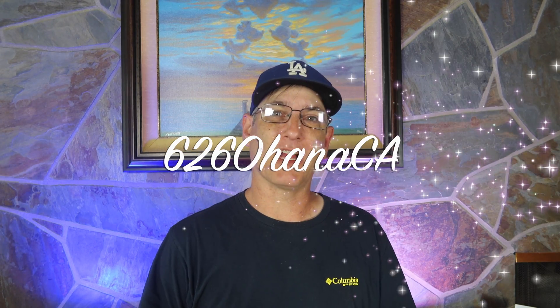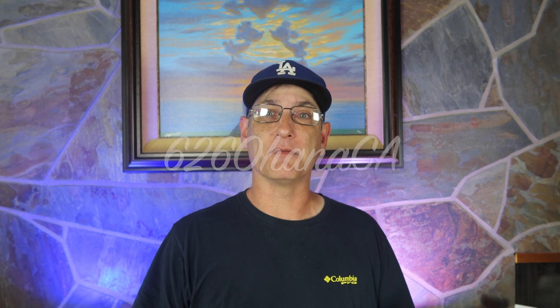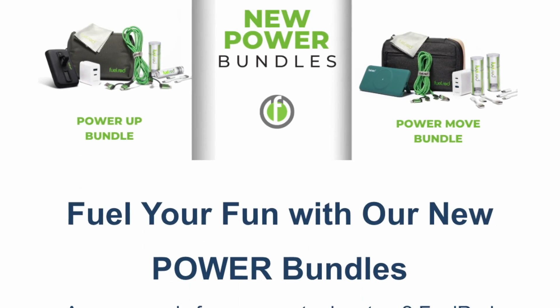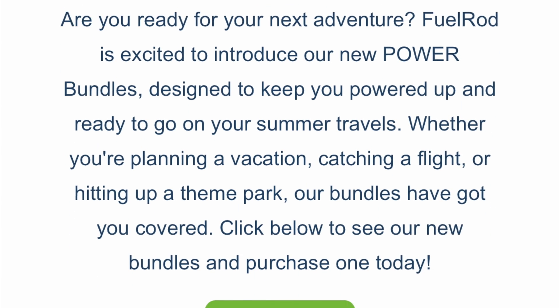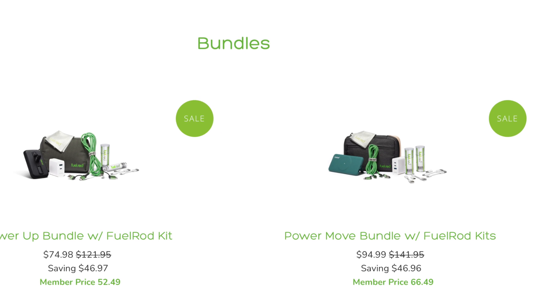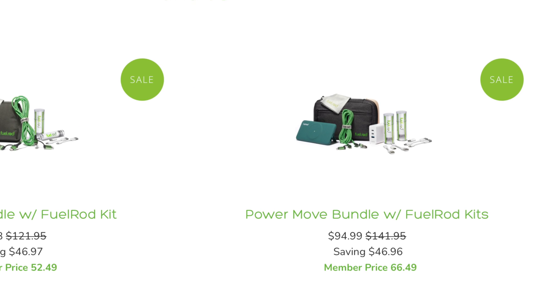I'm Brad and I'm with 626 Ohana, California. The other day I got an email from Fuel Rod as a consumer — not as a representative or anything like that — about some new bundles they had, which are car power bundles. Some things caught my eye, and with the pricing shown of $94.99, I was wondering: is this worth it? So I took a deeper look and ordered the set.